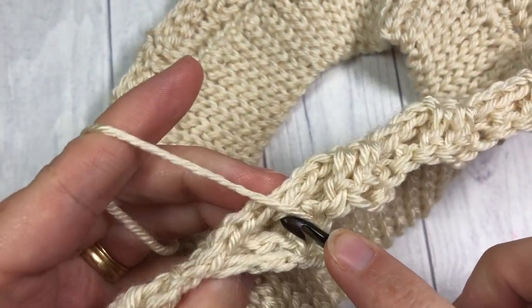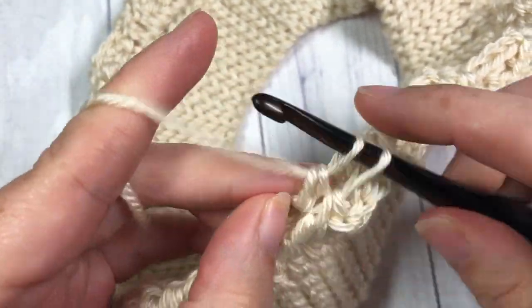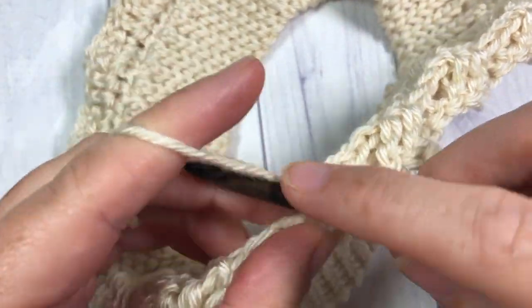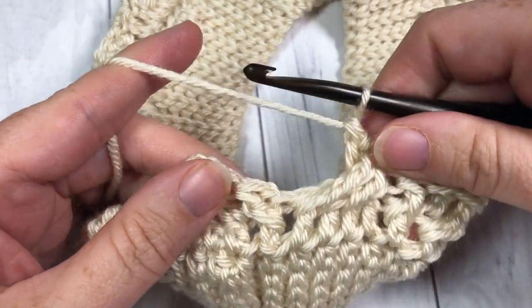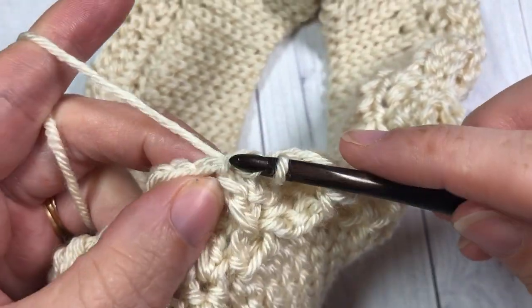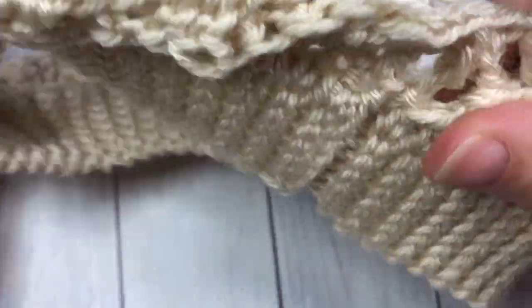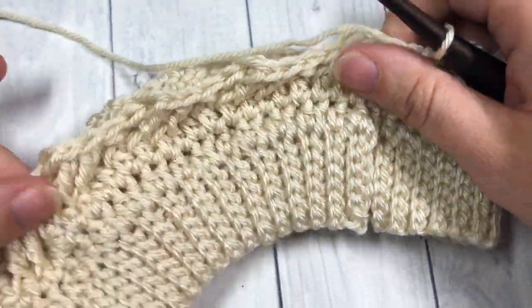I'm just coming all the way around here on round three, working my last cable — the two double crochet stitches in behind. Once I've worked those I then join with a slip stitch into the top of that first front post double crochet. That chain one at the beginning does not count as a stitch. So now this is what your work should look like.